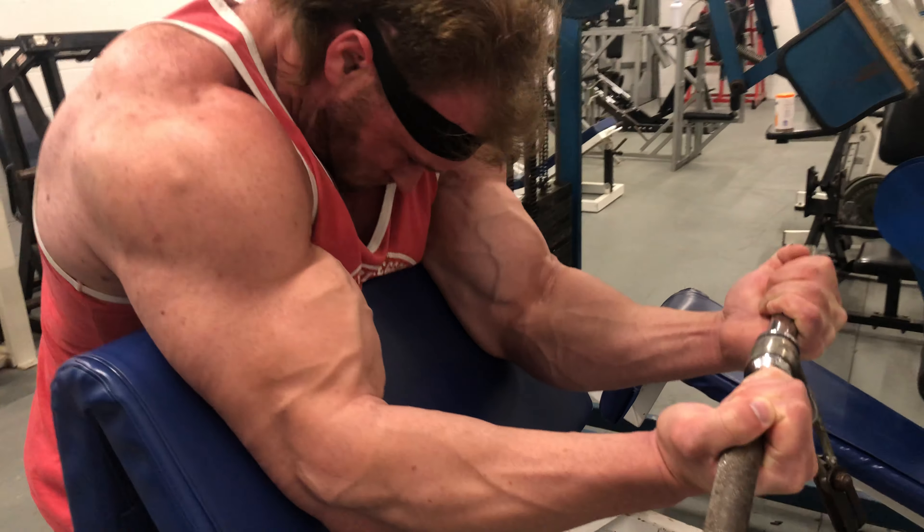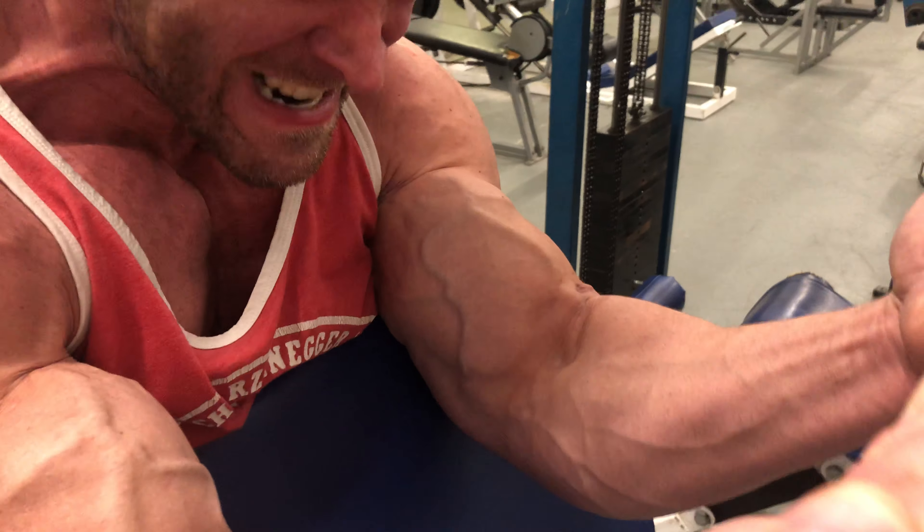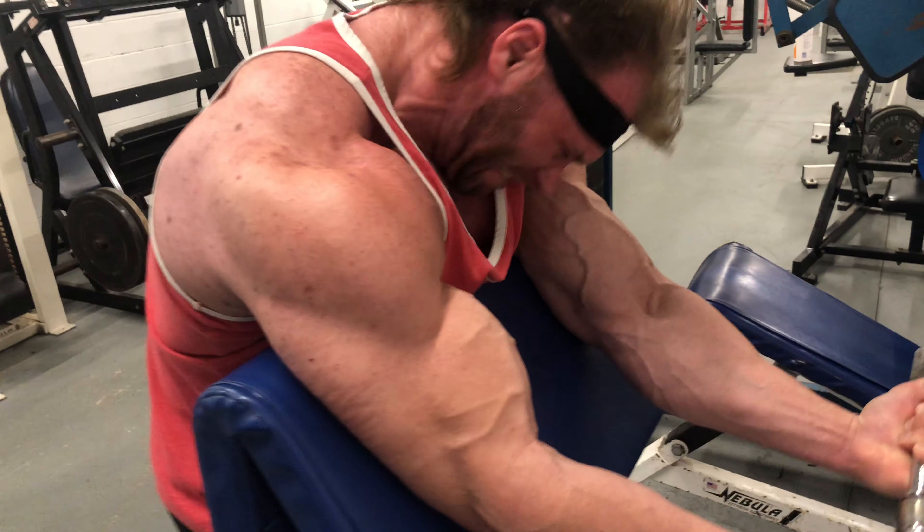Squeeze. Squeeze. Come on, come on. Go, go, go, go, go. Hold. Hold. Perfect.